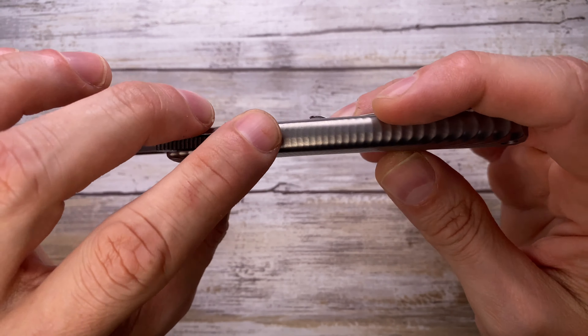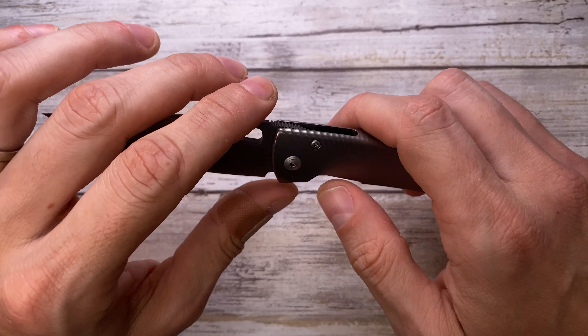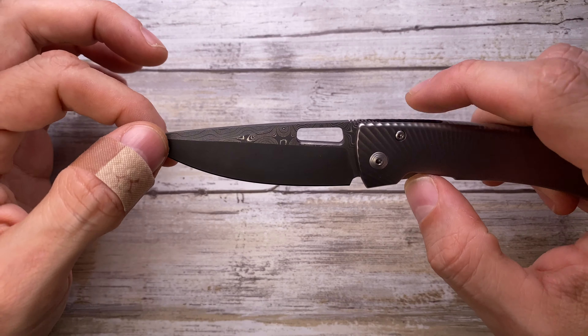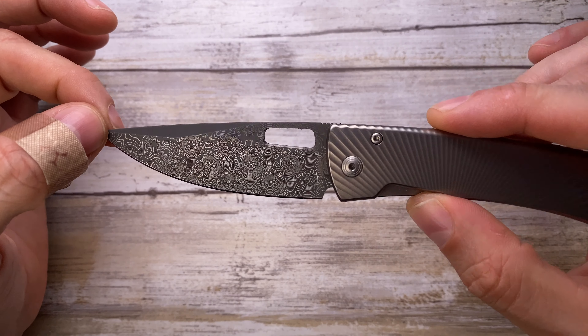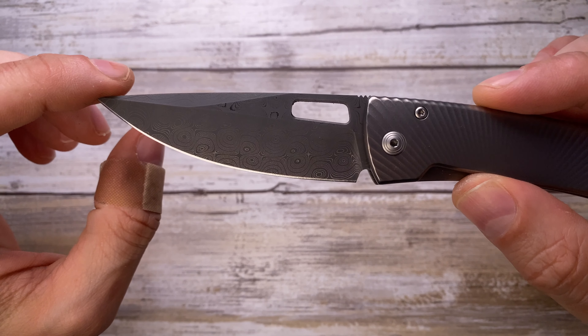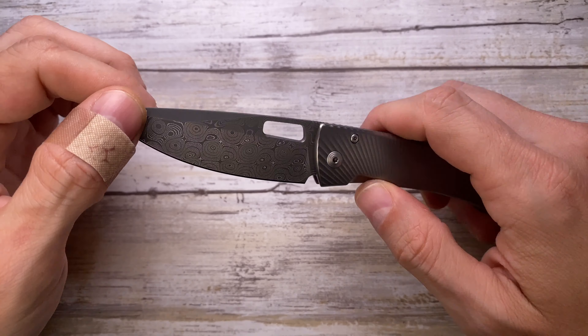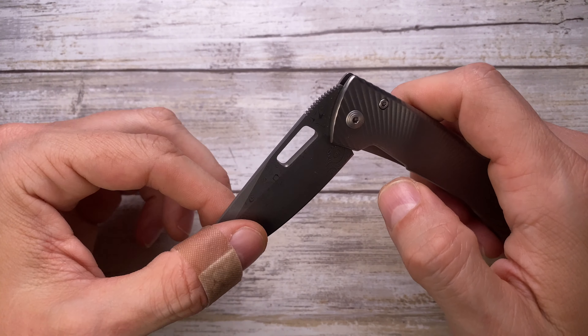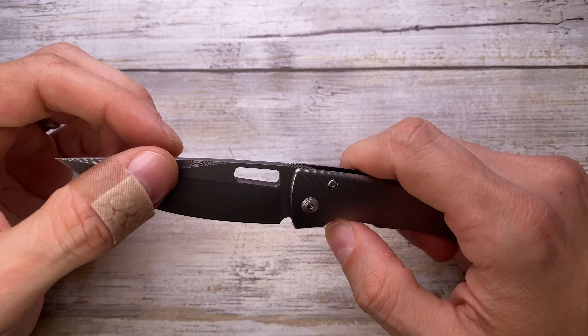It's a beautiful titanium handle with pretty nice grooves milled out. This is a drop point blade made out of Chad Nichols' raindrop Damascus, which is looking super cool. It's 3.35 inches long and has a flat grind.